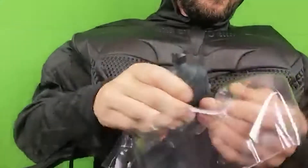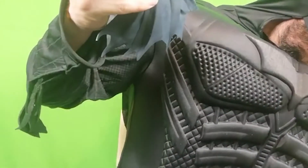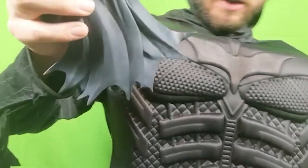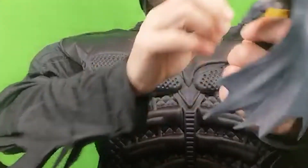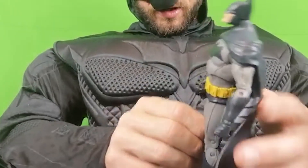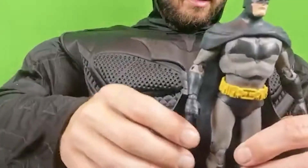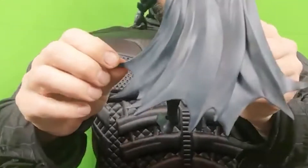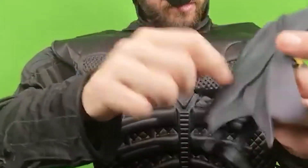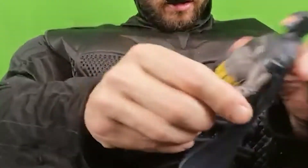Details. The detail on these McFarlane toys — they always say about NECA, but these are really good as well. These are about 7 inch. There he is, Batman in all his glory. And I am a big Batman fan. I am really happy with this. Detail on his cape — that's really cool. Plastic cape, not textured.